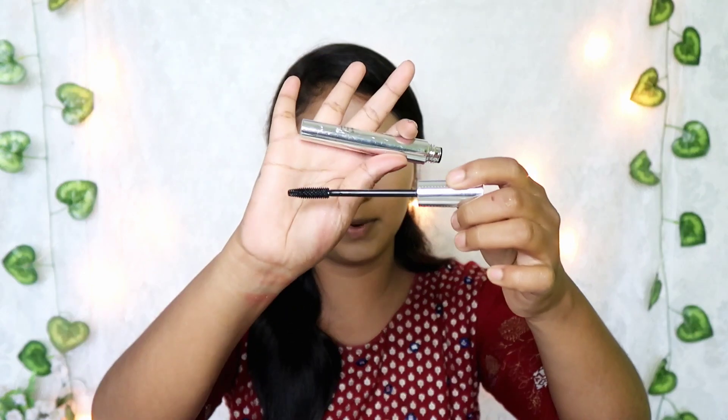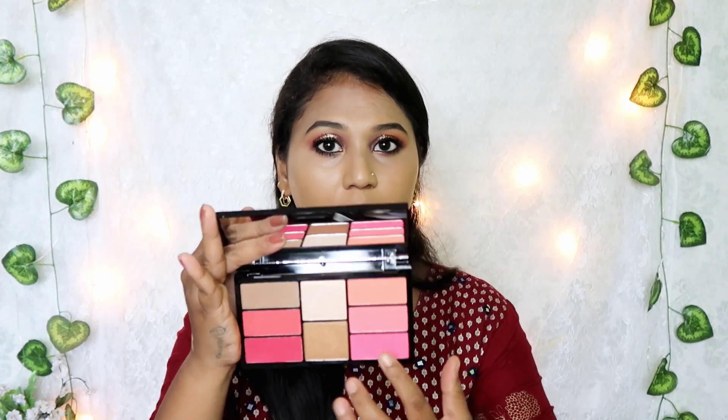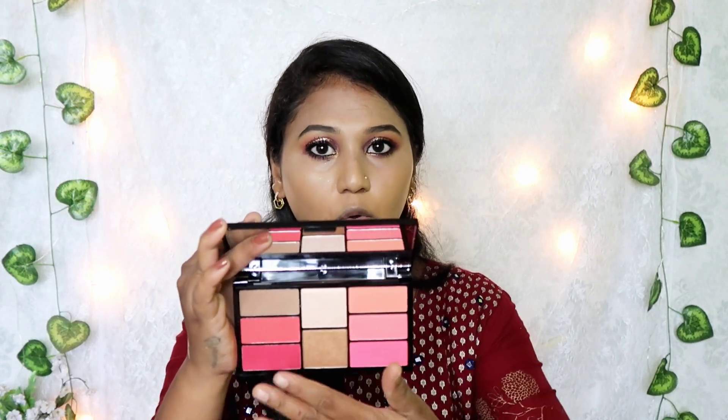This is a mascara — we will apply mascara now. After mascara, we will move to contour. The packaging is here — you can open it and there is a contour and a highlighter on the center. You can put contour and light.